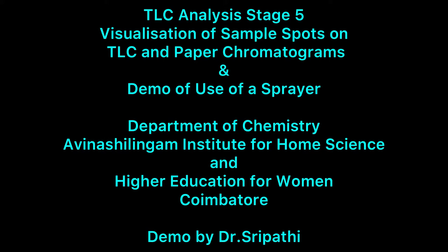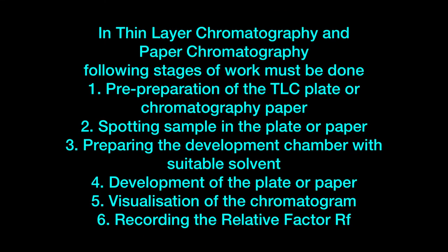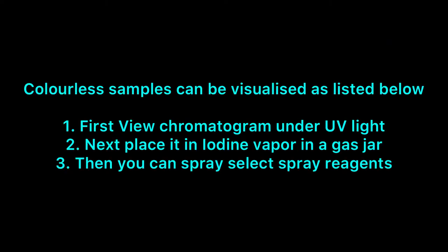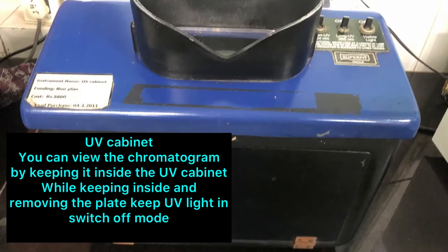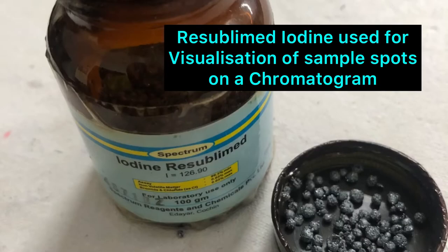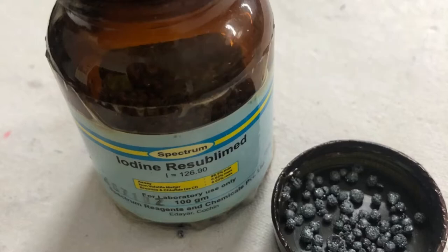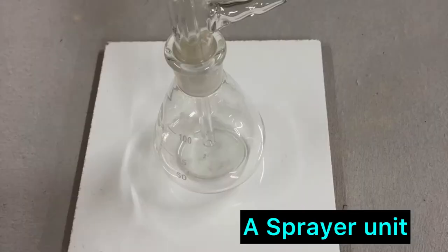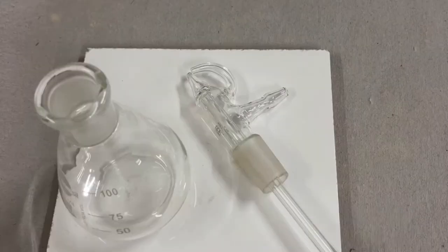Today we will see the use of a sprayer used to spray reagents on the developed TLC plate or the paper chromatogram. TLC analysis involves stages where you will need to visualize the plate, observe the plate in a UV cabinet, then keep it inside an iodine chamber to see for the development of any spots. If there are no spots seen, then you have to spray with the selected spray reagents.